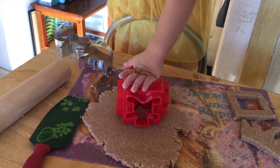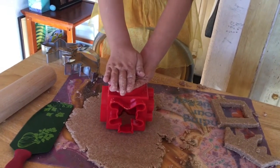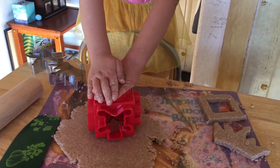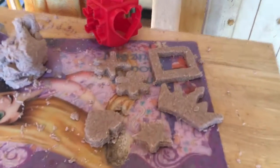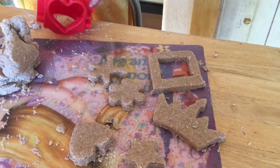You can tell them what I'm making — I want it to be a surprise but you can tell them. You can't see the mold that Ray is using but it's a S-T-A-R — a star. And also a heart, a flower, a gingerbread, a crown, and a frame.